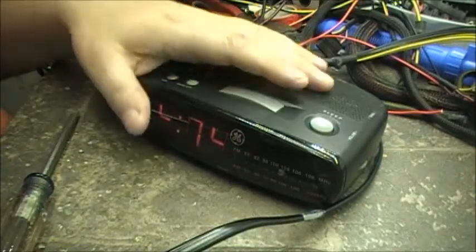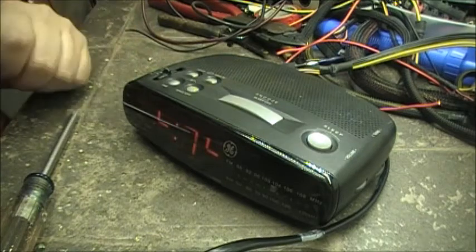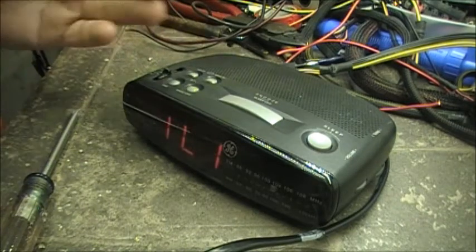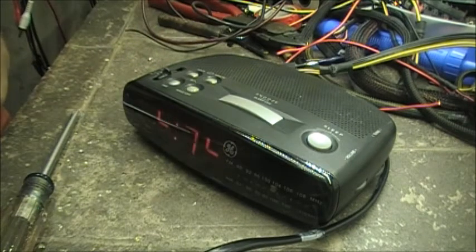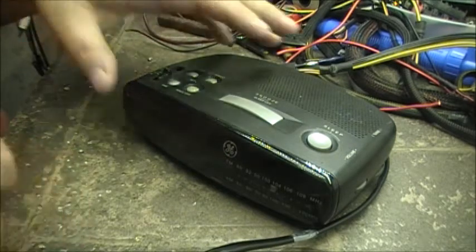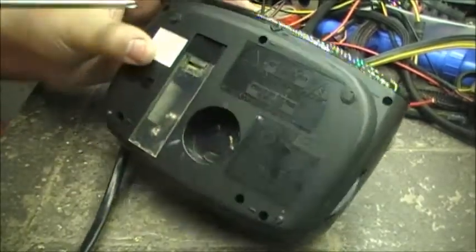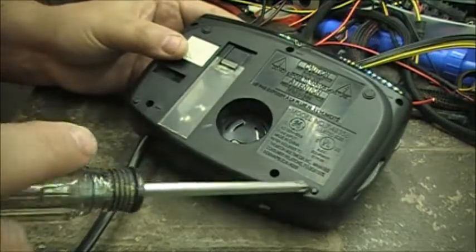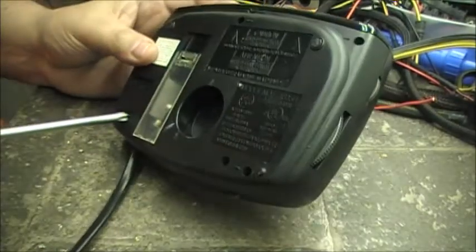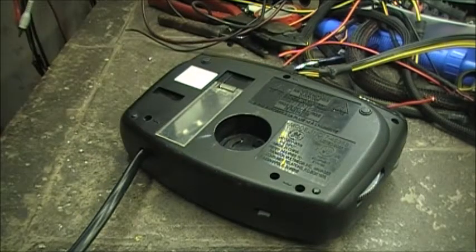The first thing we're going to do before anything else is unplug this thing, since it runs on 120 volts at 15 amps — that would hurt the fingers. Then we'll remove these screws: one, two, three, four, five — so we have five screws that need to be removed.